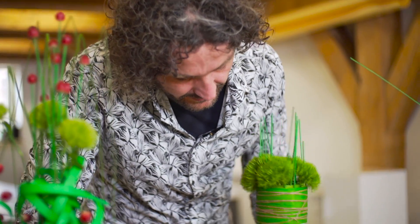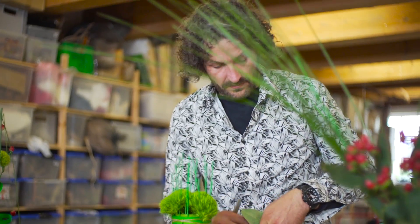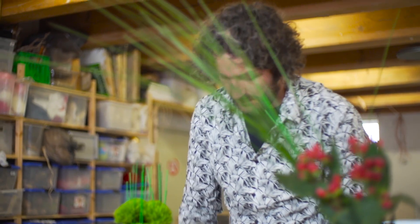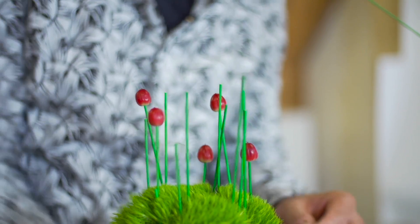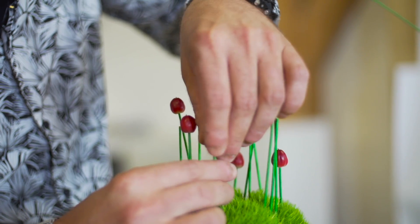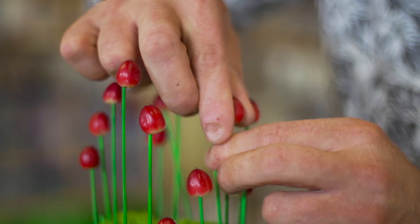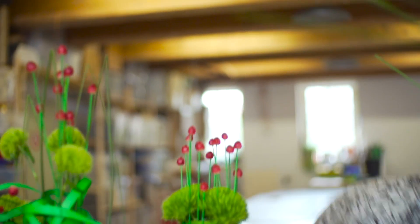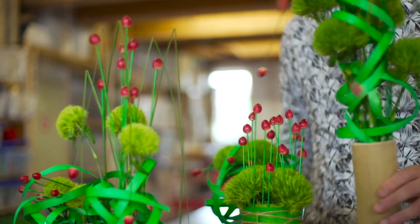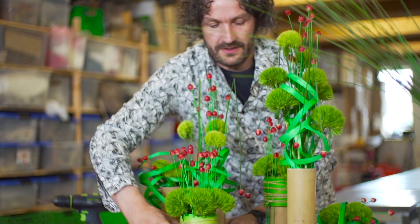I'm going to cut some sticks here and there. And of course, when we combine them and even add a few more, then we really have a nice presentation with a lot of funny things happening.